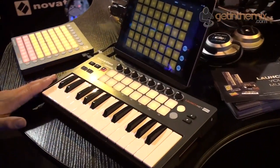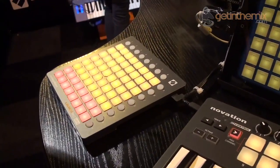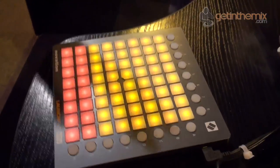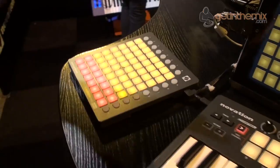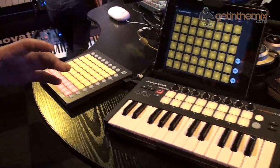Next to the Launch Key Mini we've got the Launch Pad Mini as well. The Launch Pad Mini is very similar to the Launch Pad S — the same sort of functionality — but we've just made it into a much smaller format. The whole idea here is that we've got a nice little modular system of products that work together.